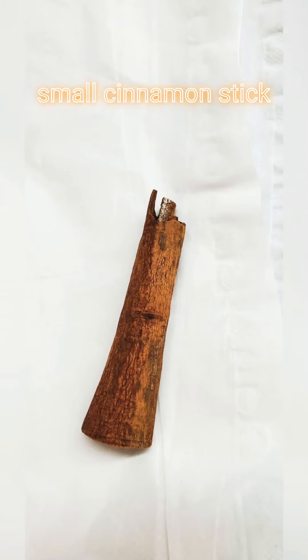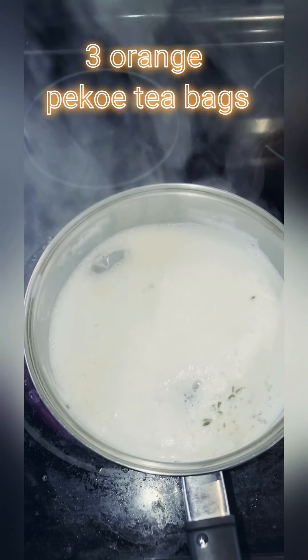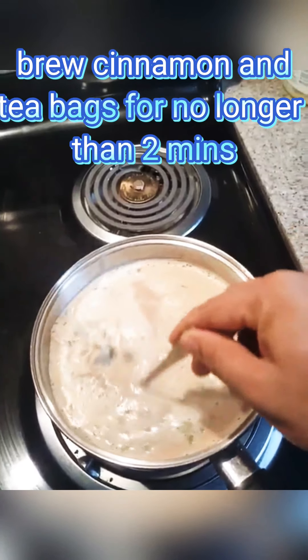After boiling for one minute, add a small cinnamon stick and three orange pico tea bags for no longer than two minutes. The aroma — check out the color too, folks.